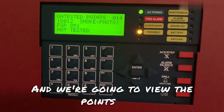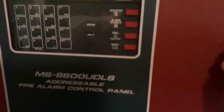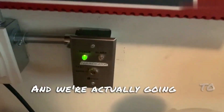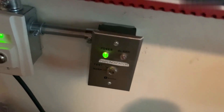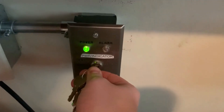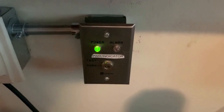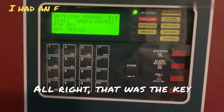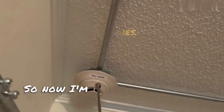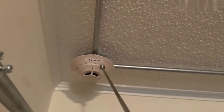We're going to view the points that have been tested and not been tested. Alright, the panel's now in walk test, and we're actually going to start by doing the 2098-985 key switch first. That was the key switch. Now we're going to go ahead and go over and test the Firelight SD355. I'm just going to hold my magnet up to here, and it'll activate the SD355.